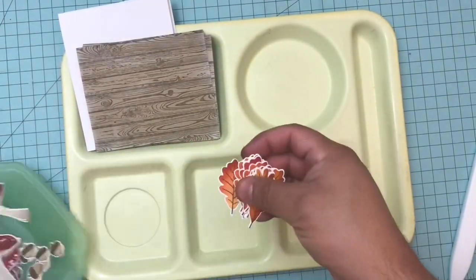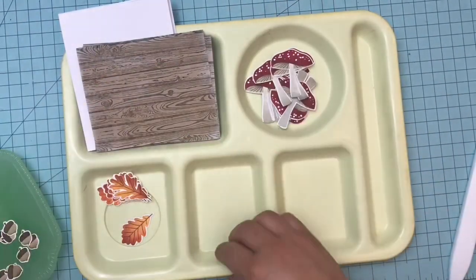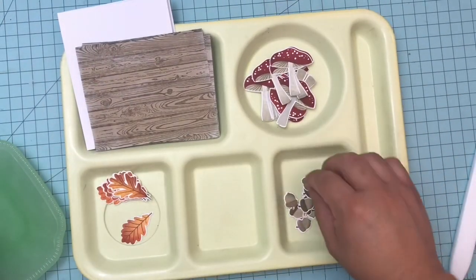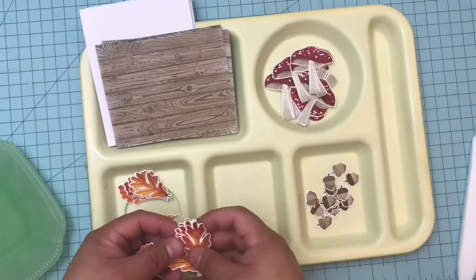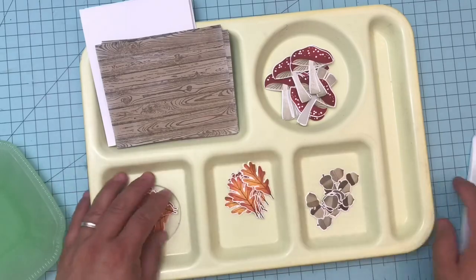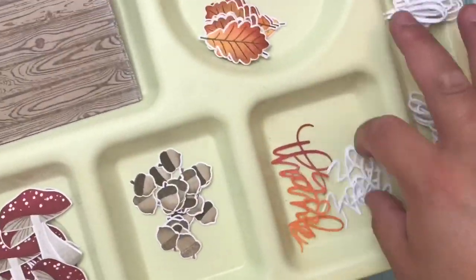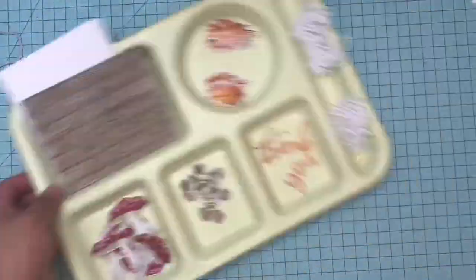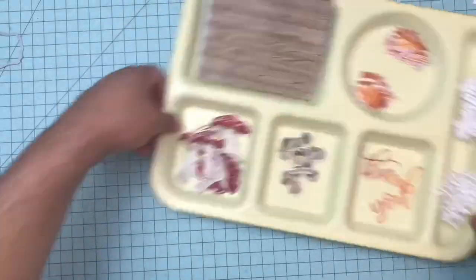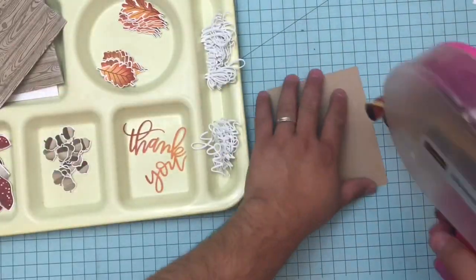I love vintage cafeteria trays and I use them to separate items so I can assembly-style make my cards. These are all assembly-style made — I make the panels, the faces, all the embellishments, then sit down and have fun assembling the whole thing. Because honestly it's like Legos — the fun part is when you're assembling something with them.